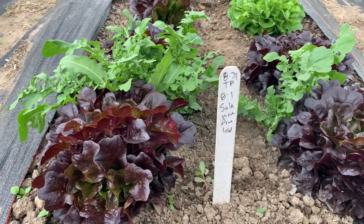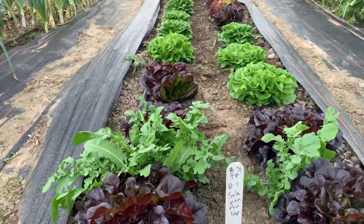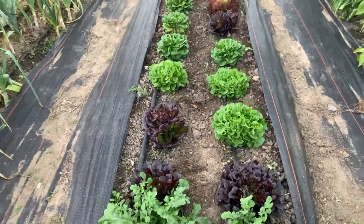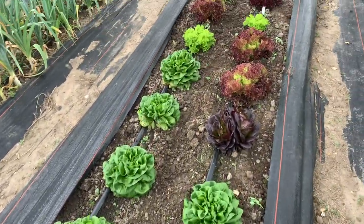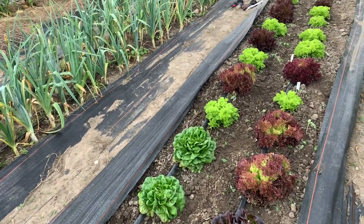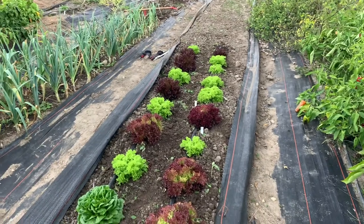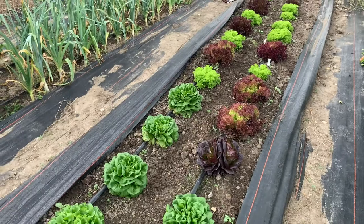From the label you can tell these salanova were started August 1st, transplanted a month later, and here we are about 60 days after that. You can see pretty nicely fully mature heads at 60 days. We've been harvesting from some of these salanova heads — instead of harvesting the whole head, we just harvest part of it for consumption and leave it to keep growing.